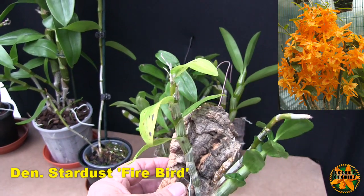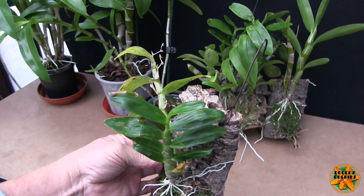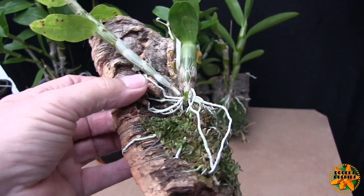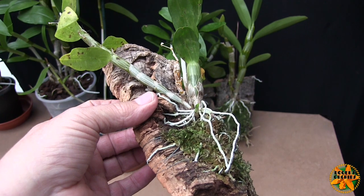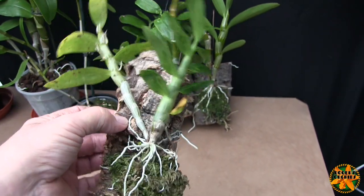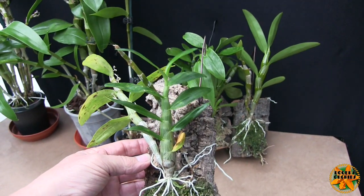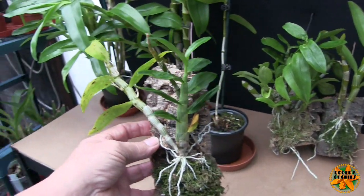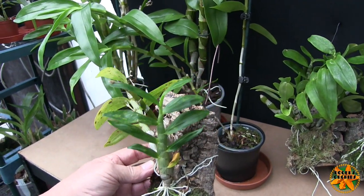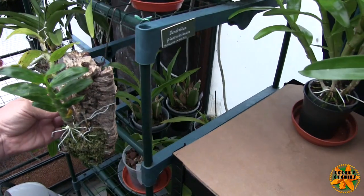This one had trouble with its leaves this year, but it did grow a single new cane, and it's trying to grow another one now in mid-October. That one is highly likely to fail, quite honestly. If it attempts to bloom, it'll get stopped — it's not strong enough yet. I want at least another two nice strong canes on there. That cane is nowhere near full size as it started late in the season, so it hasn't had a full growing season, but it has finished growing now.